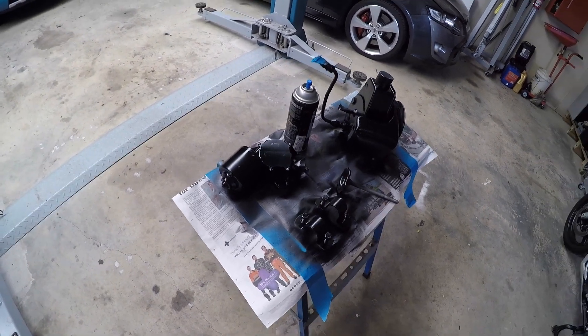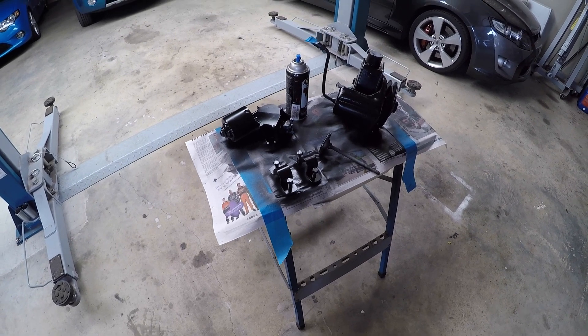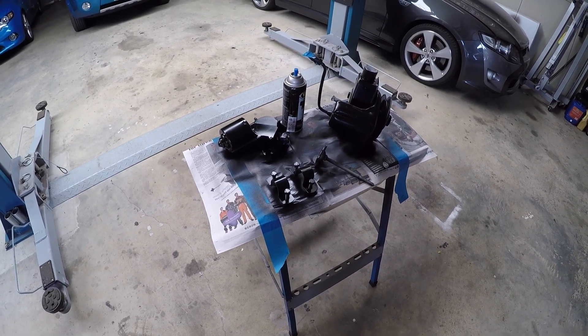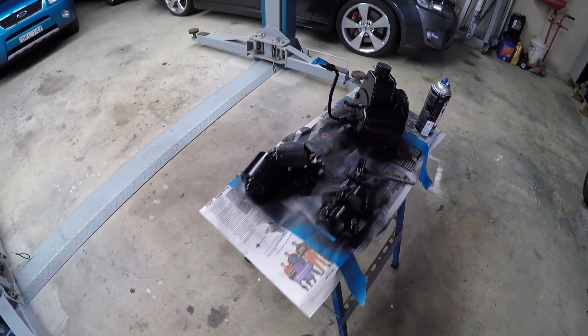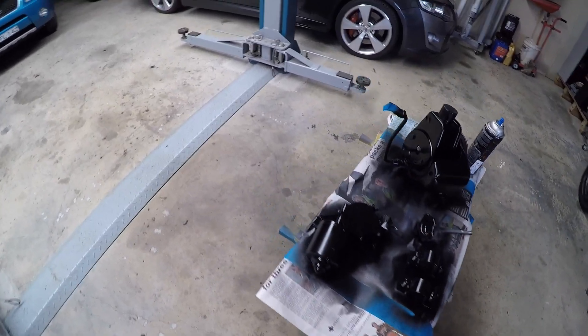That's how close the thing's coming out of paint. So I've decided to let the panel shop do the windscreen and the gutter trim. It's a bit of a two-man job, a bit of expertise, and I thought, you know what, I'll just pay him to do that one.